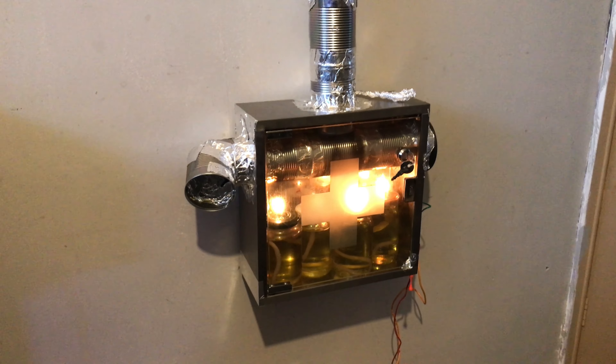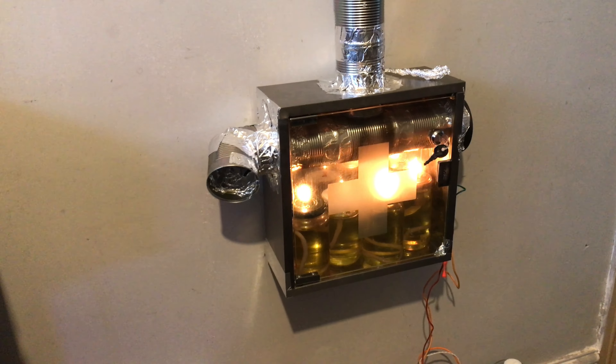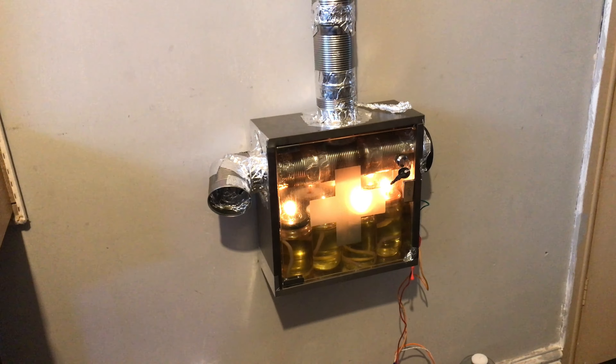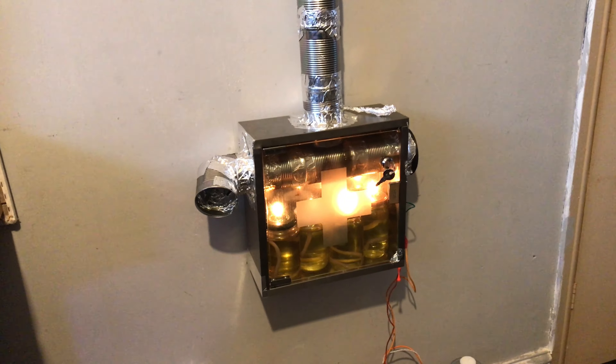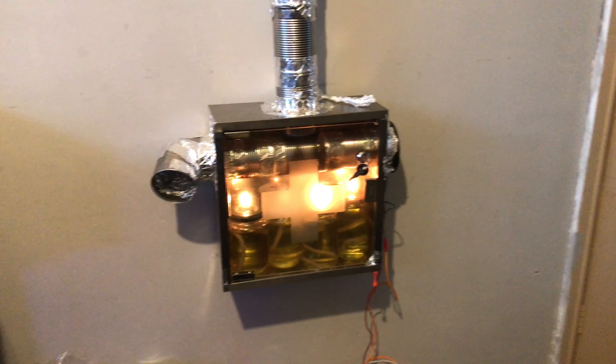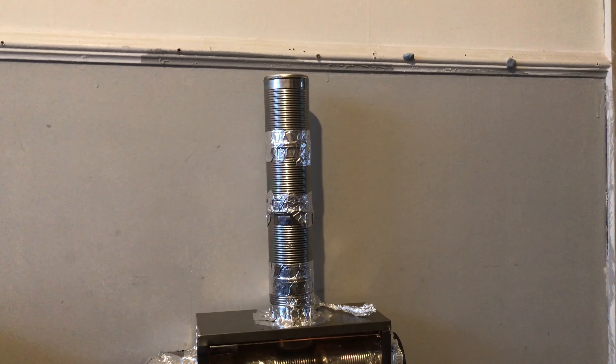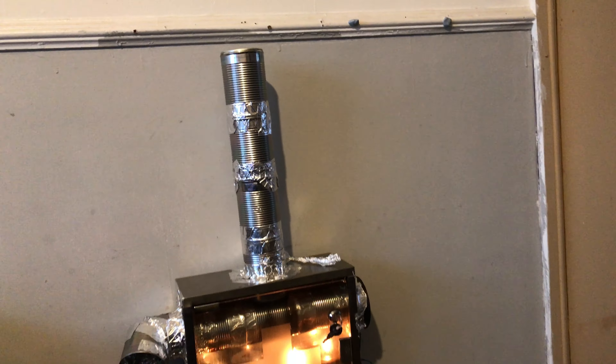So this is the end of the video. You've been watching me, Paul, make some modifications to the convection candle heater. There are going to be some more updates on this convection heater — I am going to fit a flue on it, and that's probably the next thing I'm going to do.